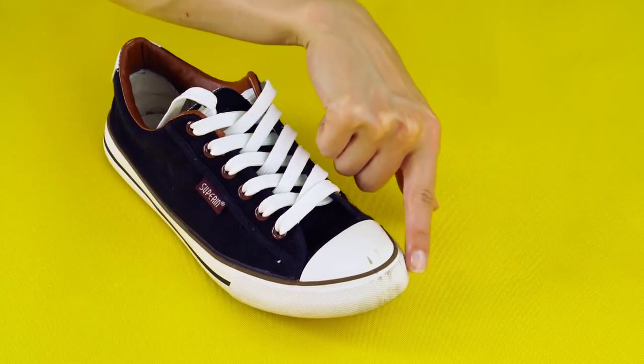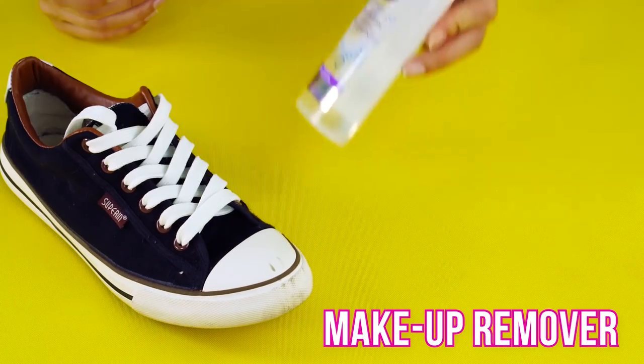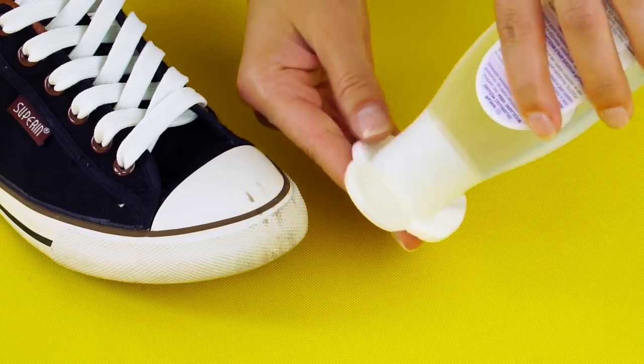Got scuffs on your favorite pair of shoes? No problem. Put some makeup remover on a cotton pad and rub the scuffs away.